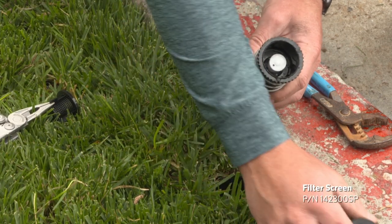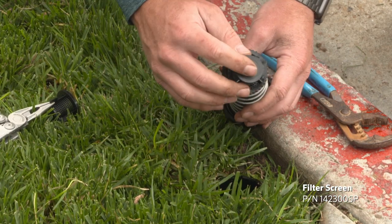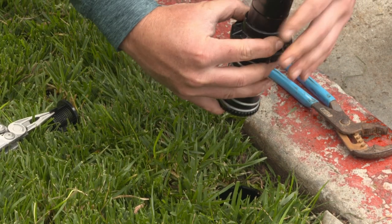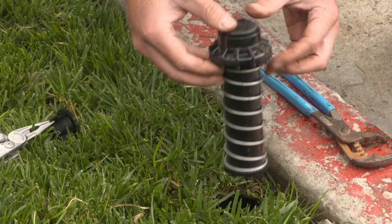Reinstall the new filter screen with the check valve, number 142-300-SP, in the bottom of the sprinkler. Reinstall the internal assembly into the body and tighten the body cap.